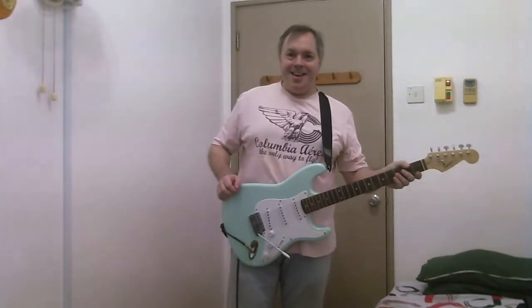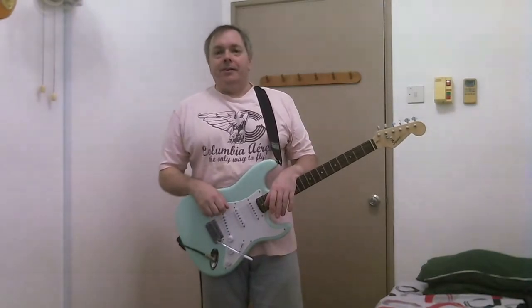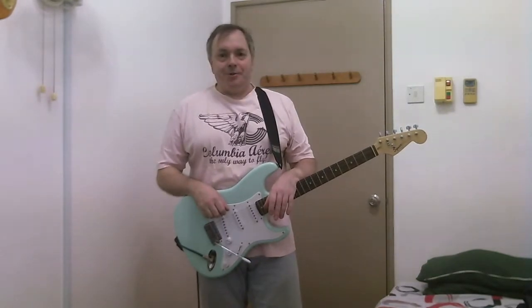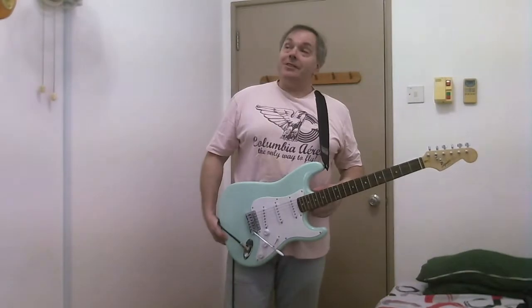Guitar it there again — straight off the bottom shelf cheapies here. What I've got is a Squier Bullet Strat from 2012.